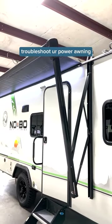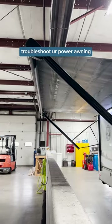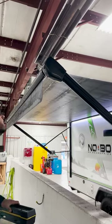Power awnings on an RV are fantastic. However, like any mechanical part, sometimes they fail. Let's cover how to manually retract the two most common power awning brands, Lippert and Dometic, starting with Lippert.